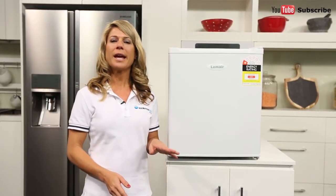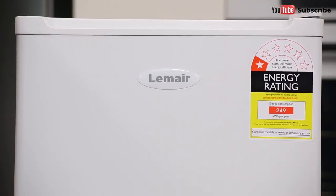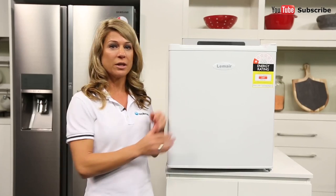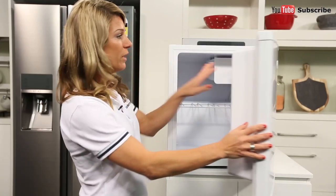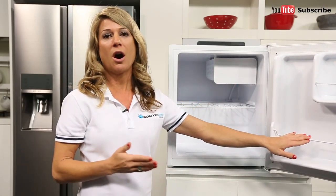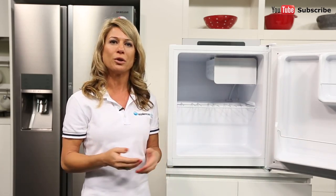Another frequently asked question is: can you store frozen items in your bar fridge? The answer to that is no, unfortunately. Most standard bar fridges, if you're lucky enough, may have a small freezer compartment like this one here. But this will only allow storage for ice, as they are normally quite small and won't drop down to the correct temperature to store bulk frozen goods.